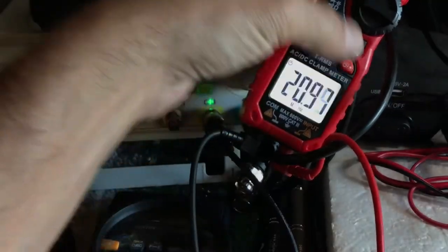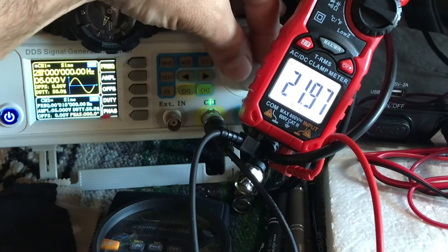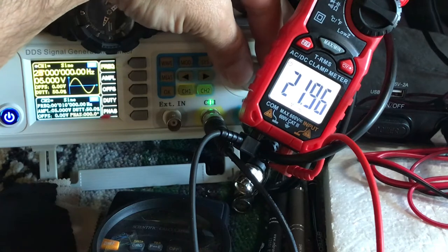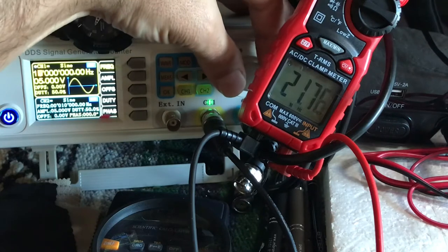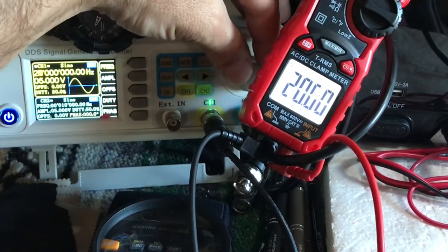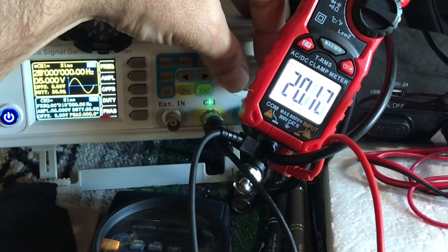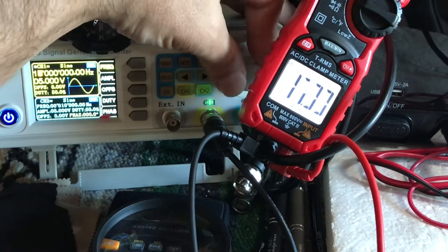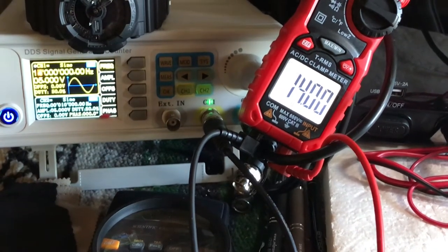20 megahertz — that's double what it says it'll do, on a meter rated for 10 megahertz. 21, 22... 23, 24, 25. There's 22 again. It looks like it's good up to about 20–21 megahertz. We'll call it 20–21 megahertz — sweet.